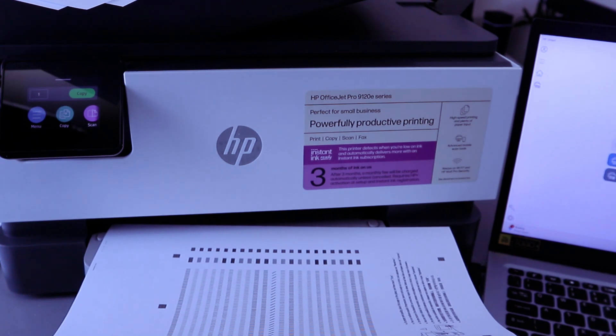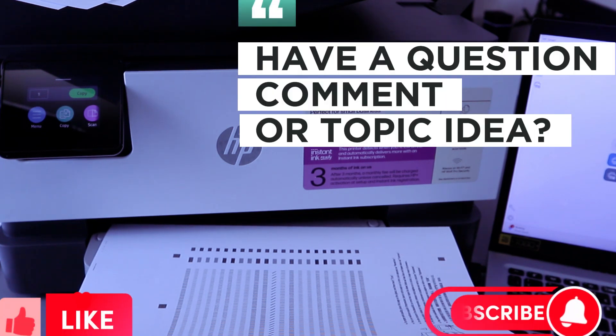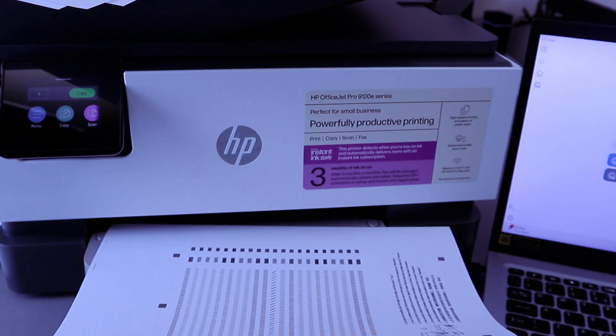If you're happy with this tutorial, please do me a favor — like, share, and subscribe. It helps the channel. Thank you very much and stay blessed. Thank you.